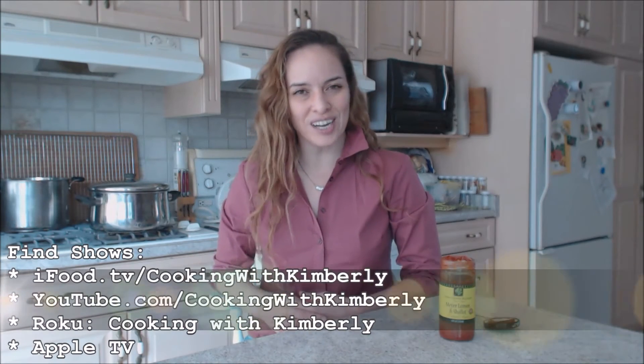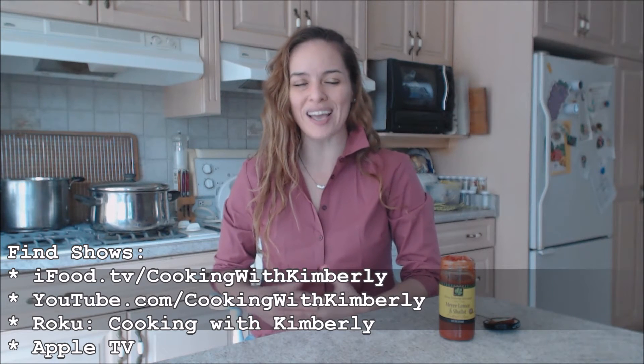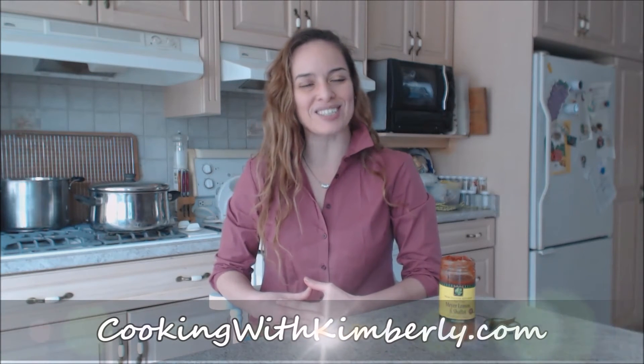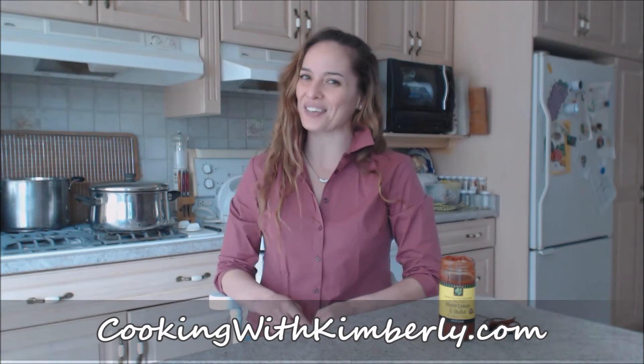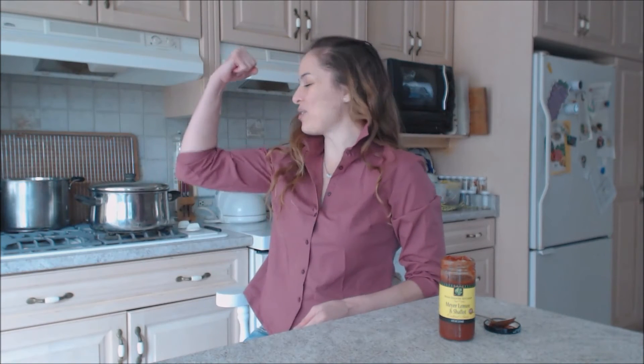And that's what I say about food. Follow me on Twitter at Cooking with KimE with a capital E. Like the fan page at Facebook.com/CookingwithKimberly. My shows are on iFood.TV, YouTube.com, and Roku — all at Cooking with Kimberly — and I'm also syndicated on Apple TV. Come to my website at CookingwithKimberly.com and subscribe. Interact with us and let us know what's going down in your culinary world. Be a champion in your kitchen and eat deliciously!